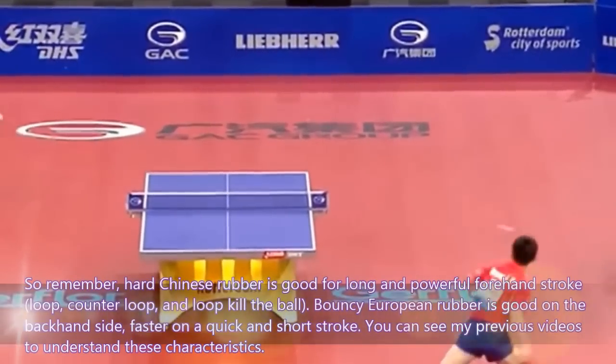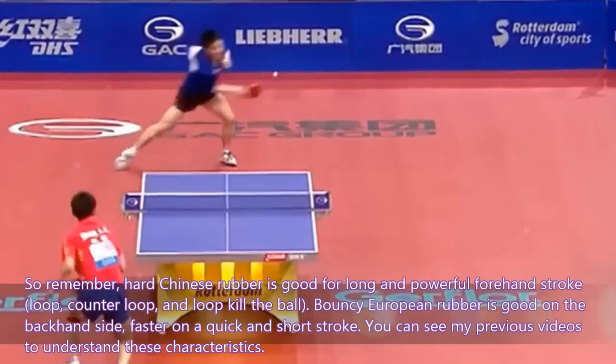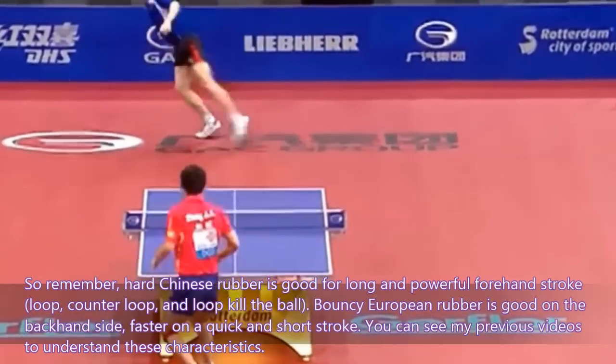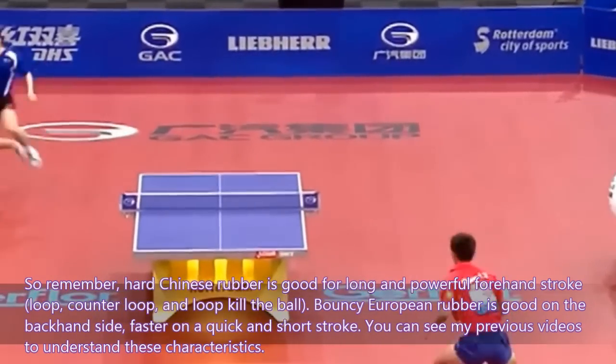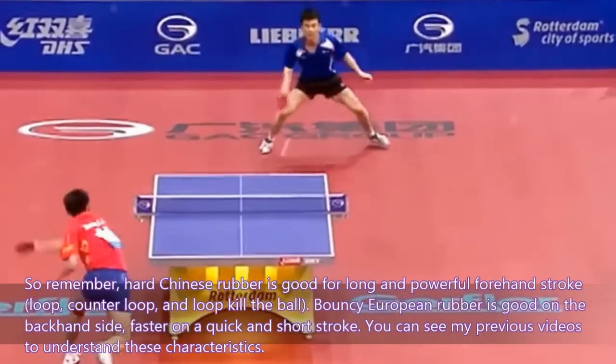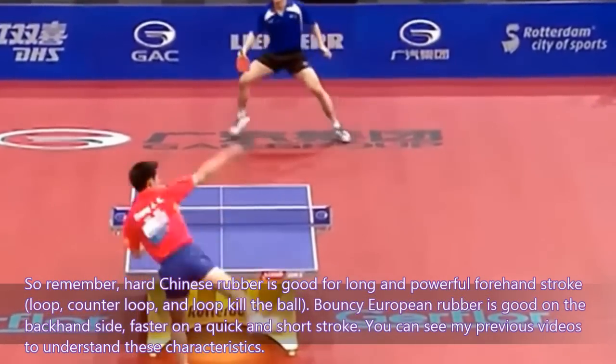So remember: hard Chinese rubber is good for long and powerful forehand strokes — loop, counter loop, and loop kill the ball. Bouncy European rubber is good on the backhand side, faster on the quick and short stroke. You can see my previous videos to understand this characteristic.